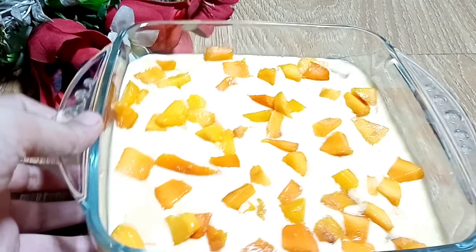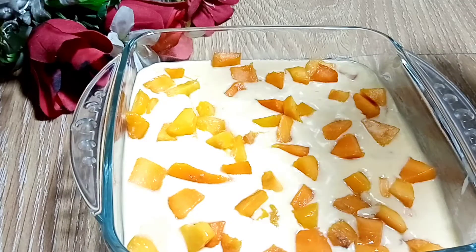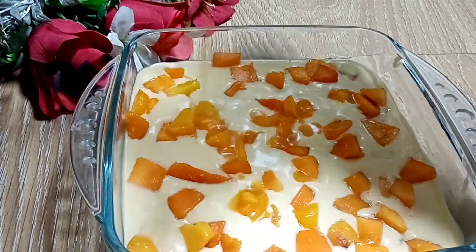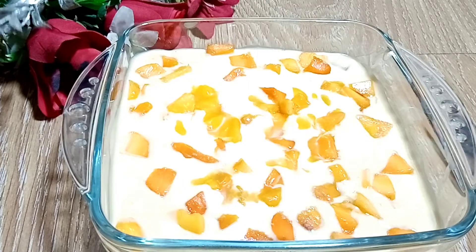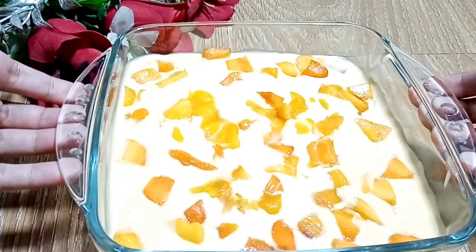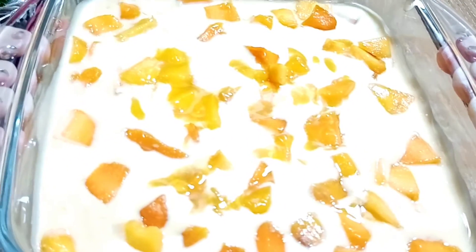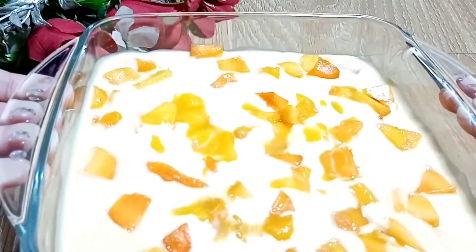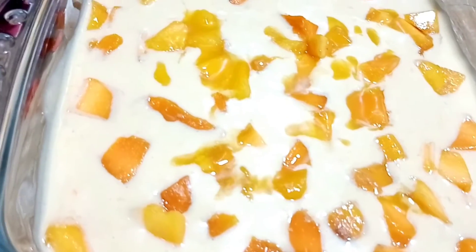It looks yummy. We will add mango puree and some drops on top. We are finally ready with the mango dessert. We have made it with just three ingredients. It is very easy and tasty. You can try it. This is the final look of the mango dessert.